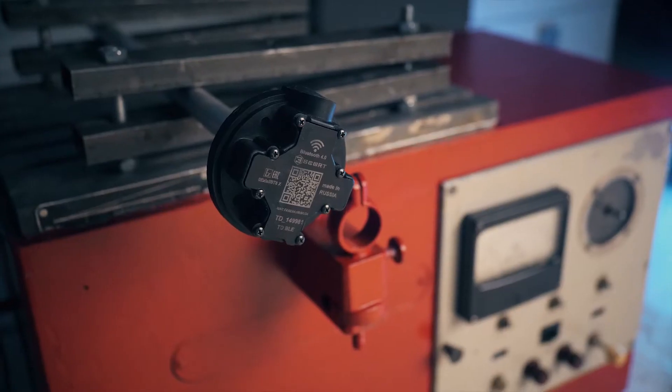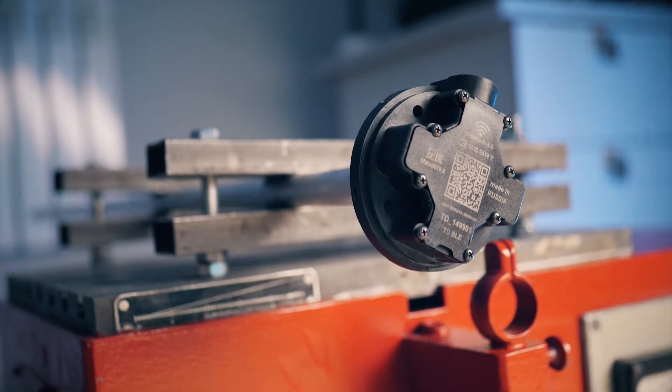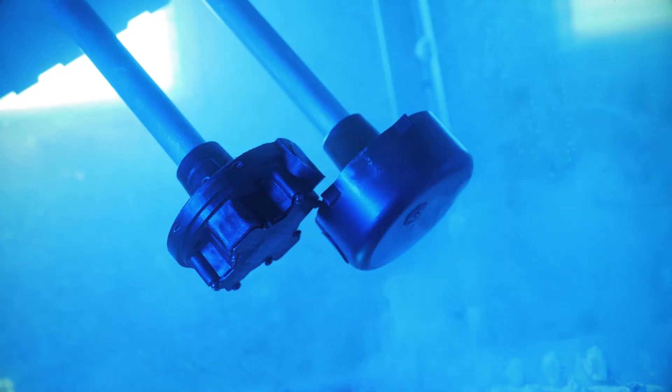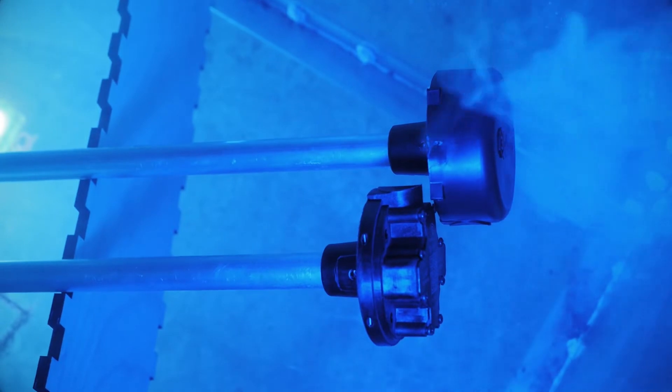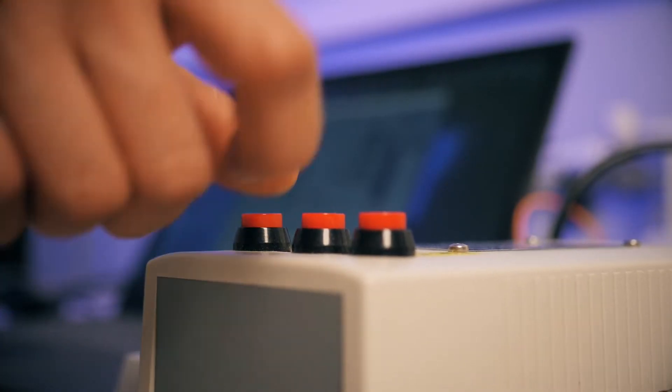The next stage of testing is a vibration stand. Then, at the testing stage in the salt chamber, we check the corrosion resistance of the products under the influence of a specially created salt mist, as well as resistance to a humid atmosphere with increased salt content during operation. The final stage is to check the linearity of the sensor, as well as the dead zone and smoothing on the activator.